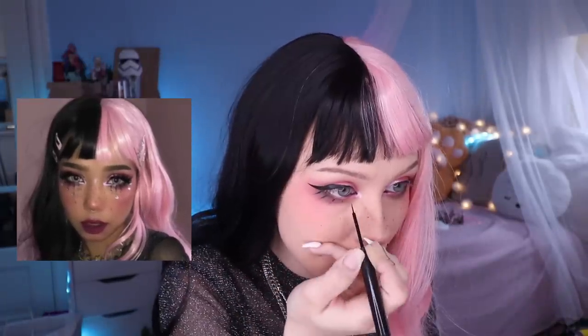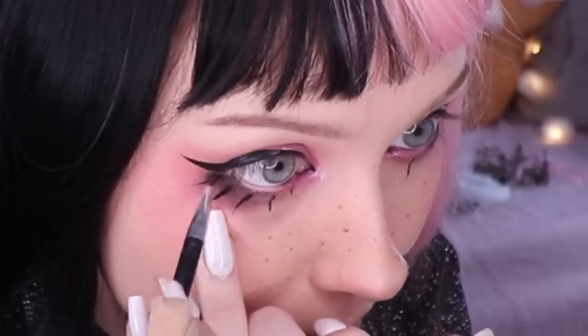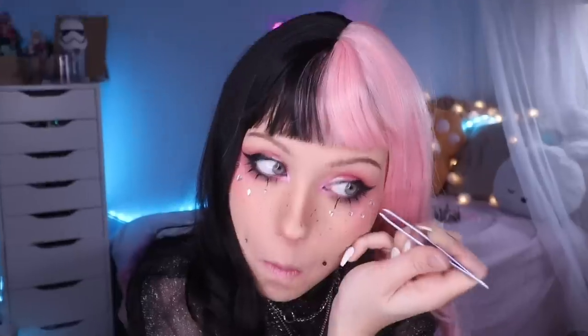Eyeliner done — do you think I pressed record while I did it? No. Sorry. What she's done afterwards is fake lashes — one, two, three, four, five. Kahase Mascara. Next up, we're putting on the studs. Loving it. Now we're just going to put on big ass lashes.